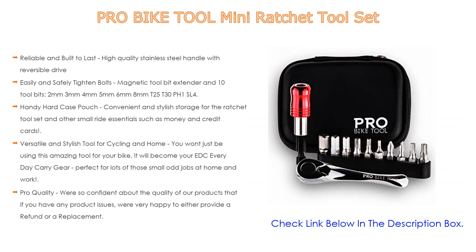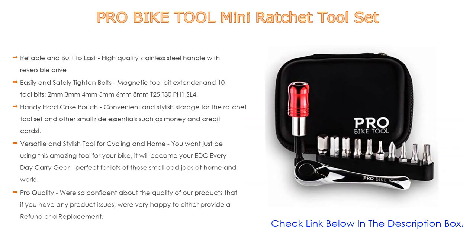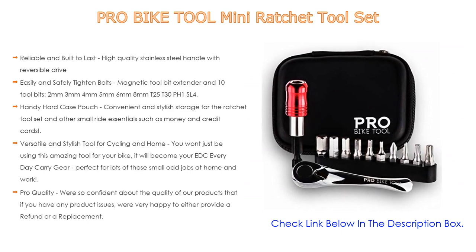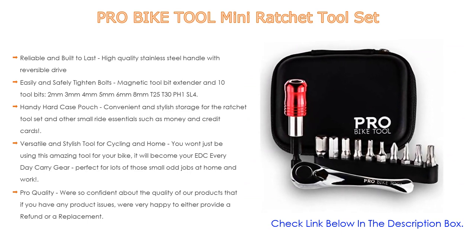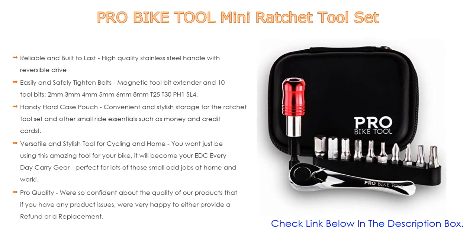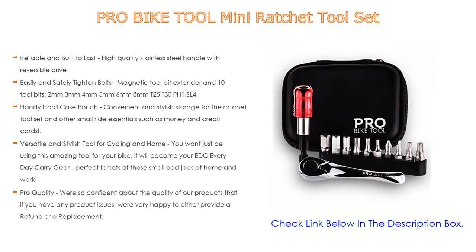The Pro Bike Tool Ratchet Set is versatile and stylish — you won't just use it for your bike; it will become your EDC (everyday carry) gear, perfect for small odd jobs at home and work. Pro quality is backed by confidence: if you have any product issues, they're happy to provide a refund or a replacement.